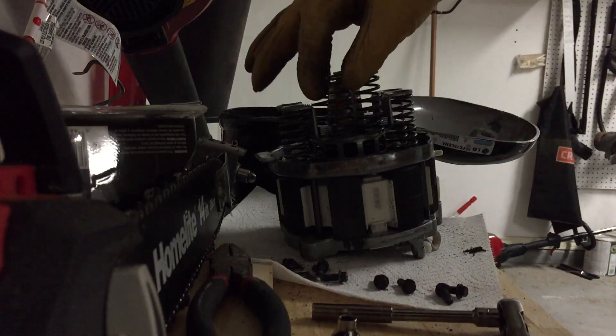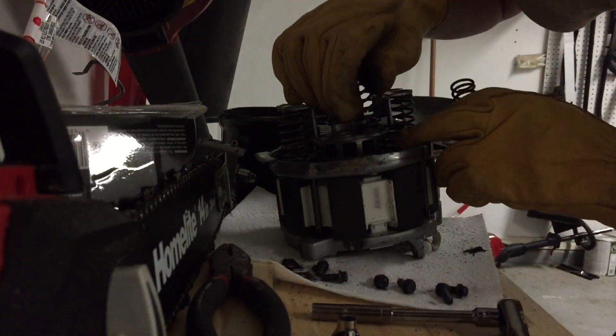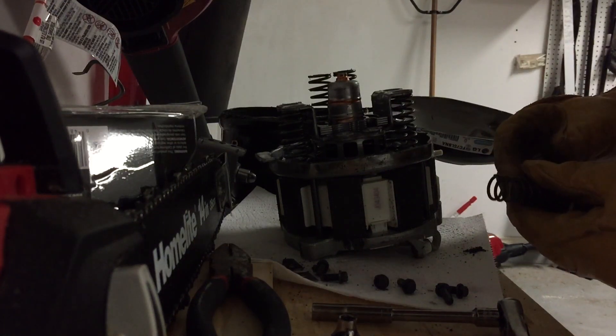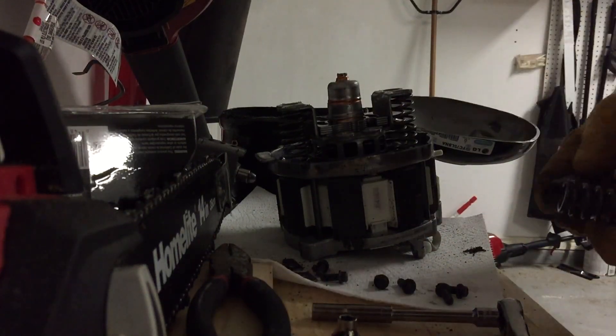These springs will probably come out now — oh, those are actually fixed. They're just stuck. So here's four springs, and it looks like there's four more springs on there. This thing's full of springs.